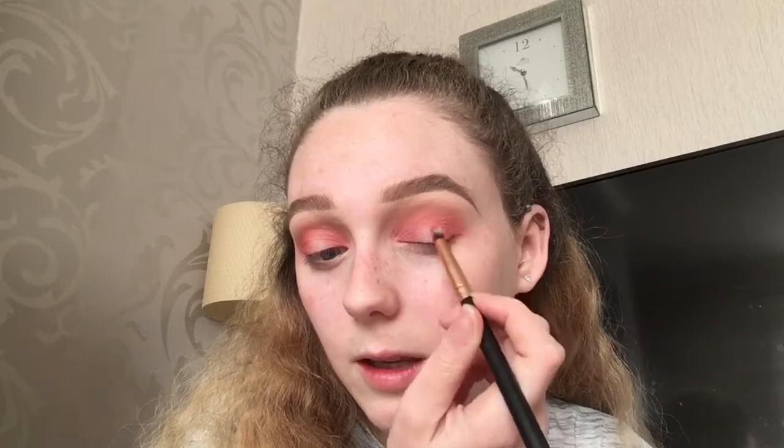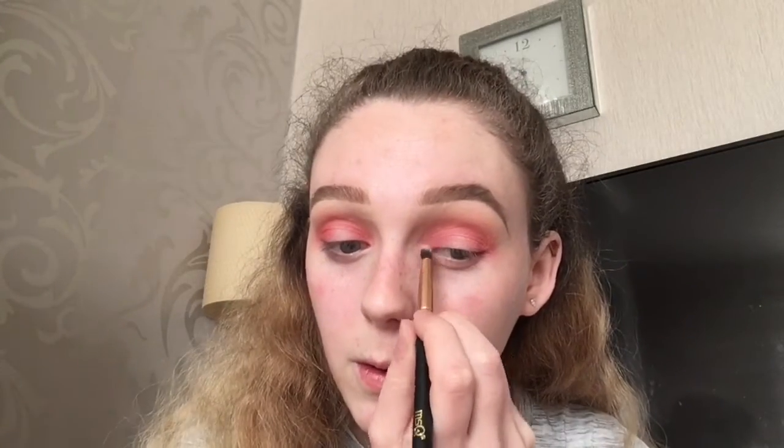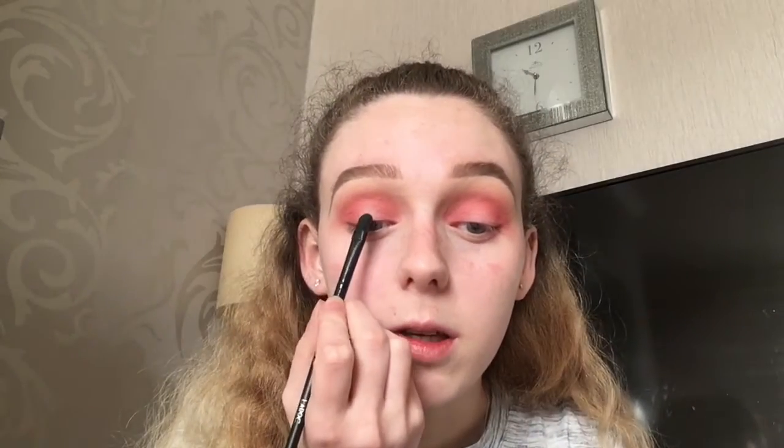I did this eyeshadow look a couple of days ago and really liked it, so I just wanted to recreate it for you guys. Going back in with the first brush and blending that shade out. Now I'm going in with concealer — the Collection Lasting Perfection in shade Fair — putting some on the back of my hand and then taking a flat brush to carve out the centre of my eyelid.